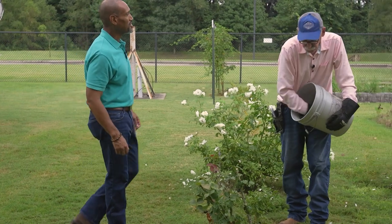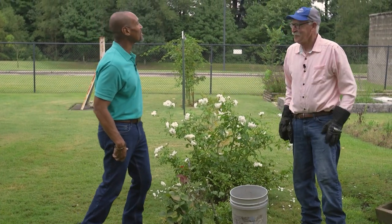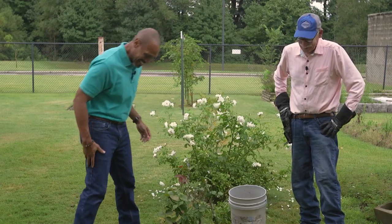All right, Mr. Bill, we appreciate that fall rose care demonstration. Looks like you've done this a couple of times before. Thank you much, sir. Thank you.